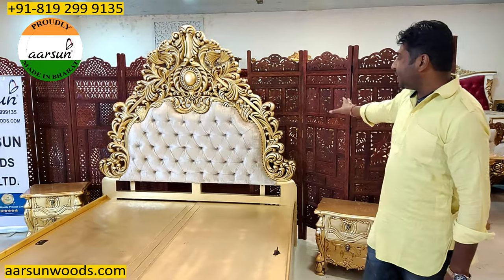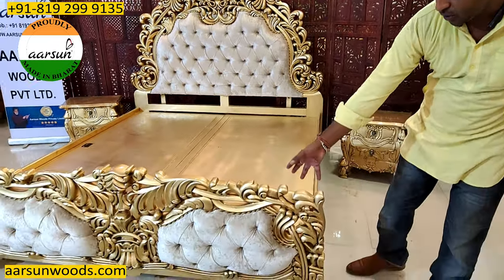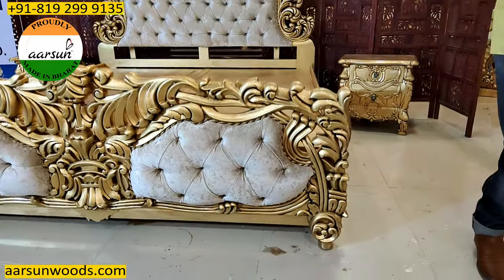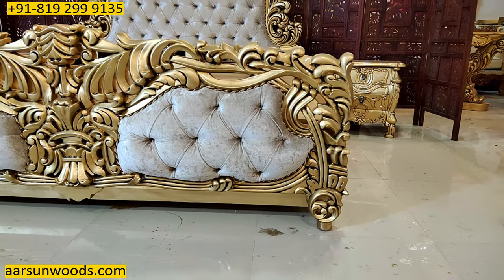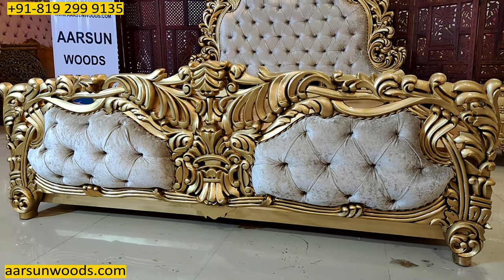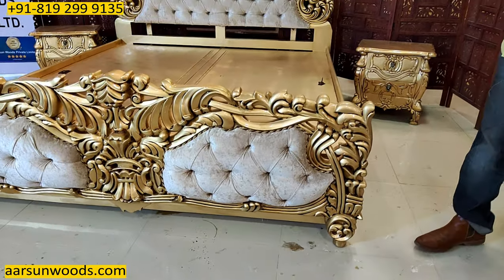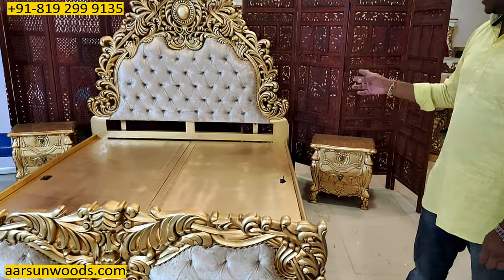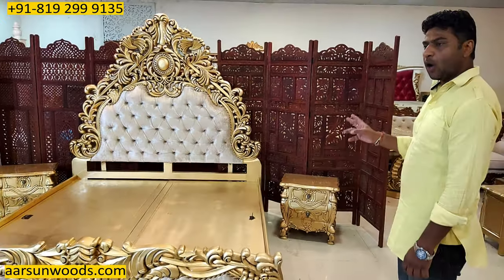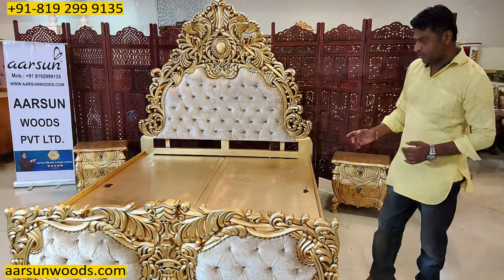Similar to the back design — just the heavy look that you see on the back — the front part is also beautifully carved as you can see here, with the same quilting and fabric theme as on the back. The fabric color is always as per the client's requirement, so any color you like, let us know. We'll share options with you over the phone and you can select which one you want to use.